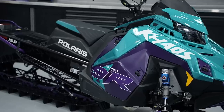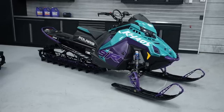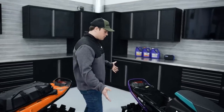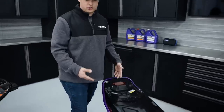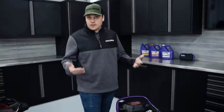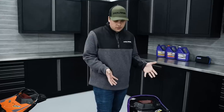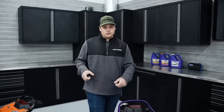Matrix Slash is our purpose-built deep snow platform — our factory mod mountain sled that you get right from the showroom. The magic really happens at the rear of the snowmobile. The Matrix Slash features a shortened version of the tapered tunnel that all of our Matrix platform sleds have. It's four inches shorter than a Matrix standard tunnel, and actually seven inches shorter than a comparable axis tunnel from the previous platform, which keeps the vehicle up out of the snow.